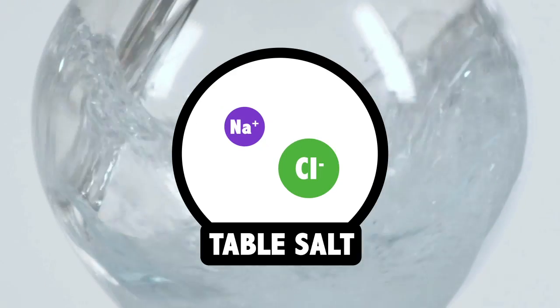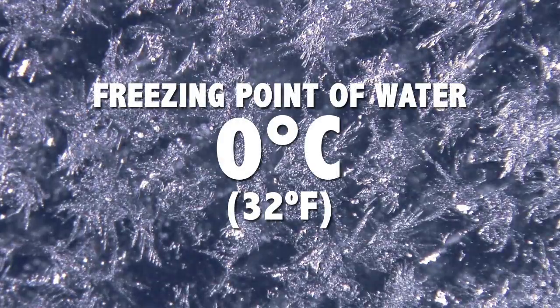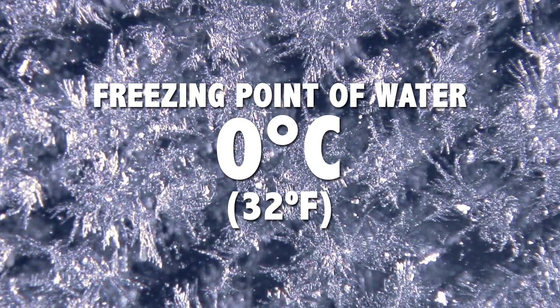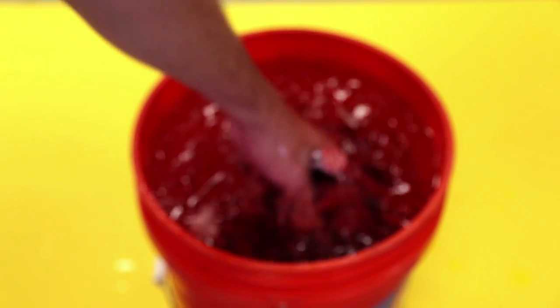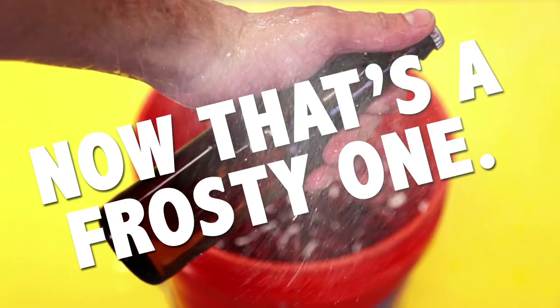When salt molecules are dissolved in water, they have the ability to significantly reduce its freezing point. Normally when water freezes at zero degrees Celsius, its molecules begin to crystallize and form ice. Salt molecules interrupt this process, which means that water will cool lower than its normal freezing point. With your beers fully submerged, the entire surface area is covered by freezing cold water, which means they will cool faster than just being on ice.